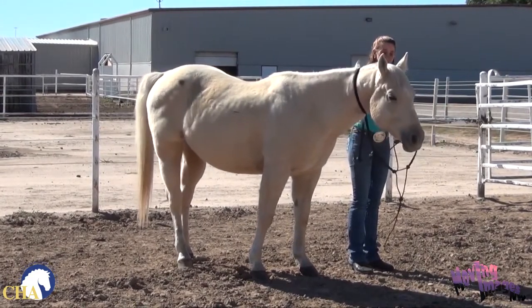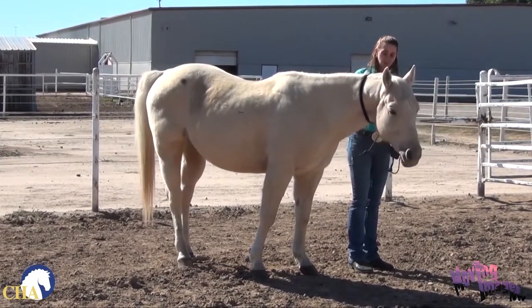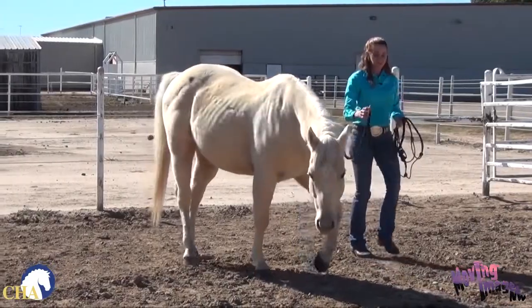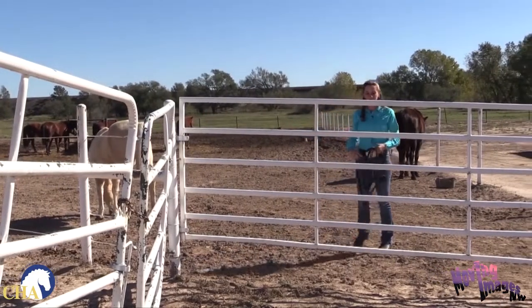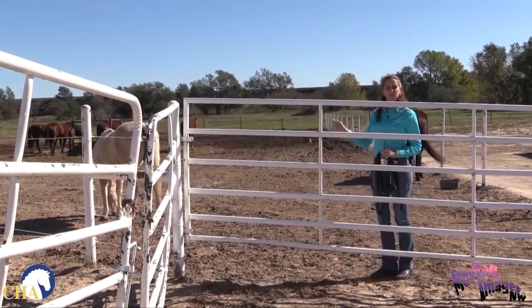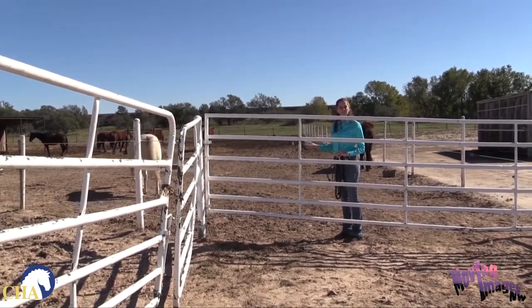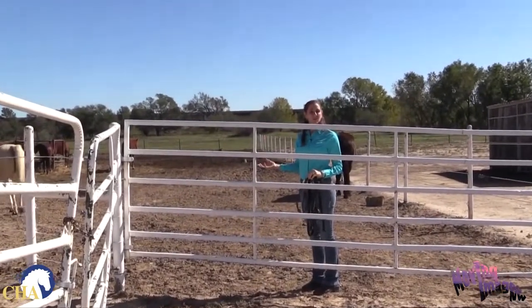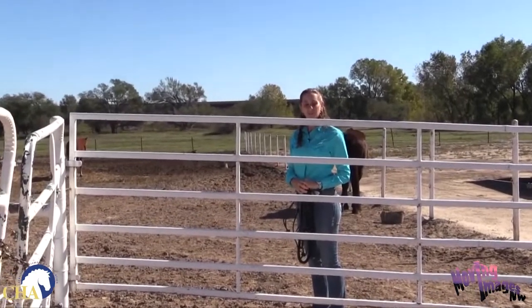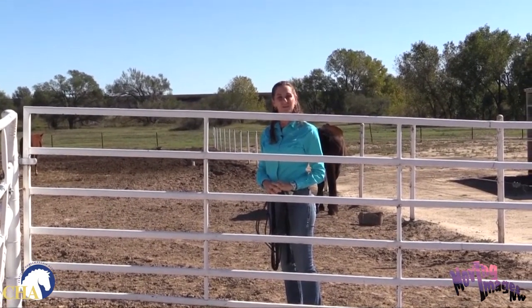I can just let everything slip off — see how I still have the ability to hold him here as he starts to go? I can let the lead rope slip, step away, and there he goes, right back out with his buddy so he can enjoy the rest of his day after a lovely ride. If you do have an opportunity to keep your horse in a pasture, it's great because it gives you more time to ride instead of spending time cleaning up after them. This has also been a safety tip brought to you by the Certified Horsemanship Association.